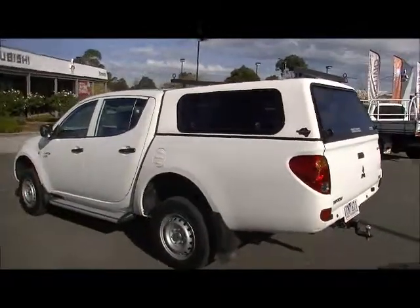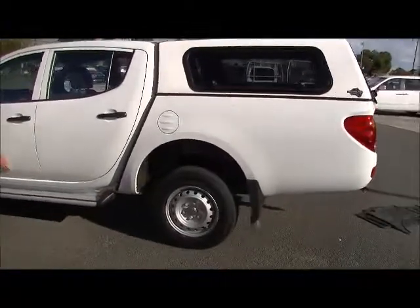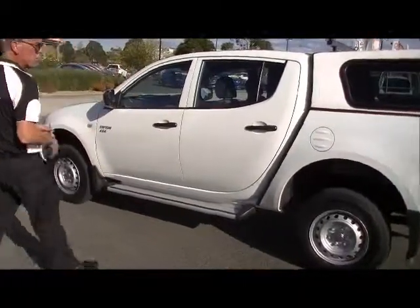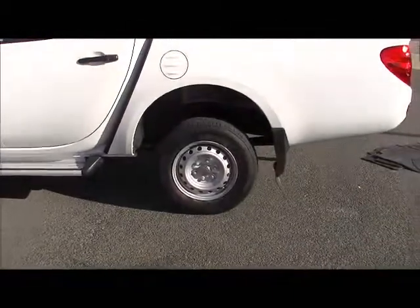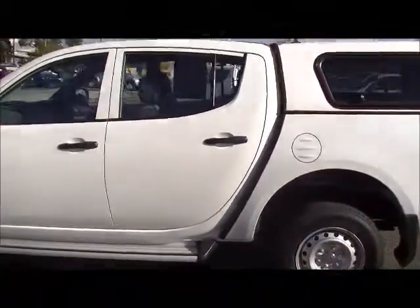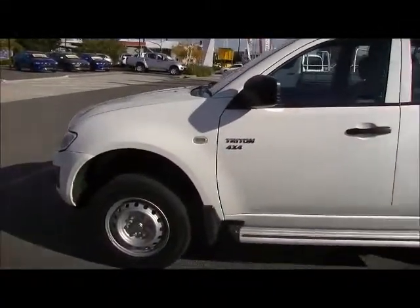Moving down the passenger side of the ute, it presents in very similar order. If I want to be supercritical, there's a tiny little dint just on that left-hand front door. Tyres in great condition. The overall appearance and the way this car presents is outstanding for a 2010.